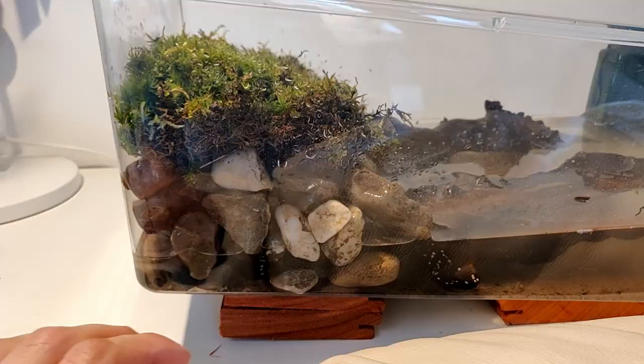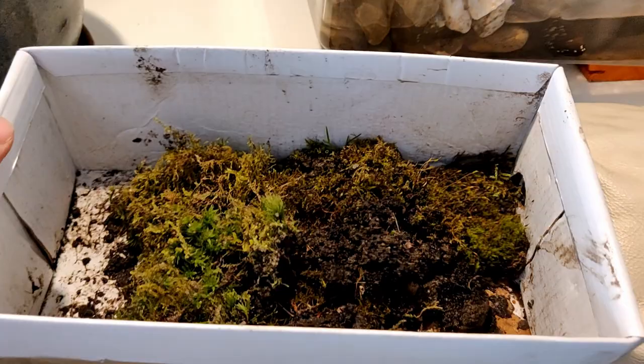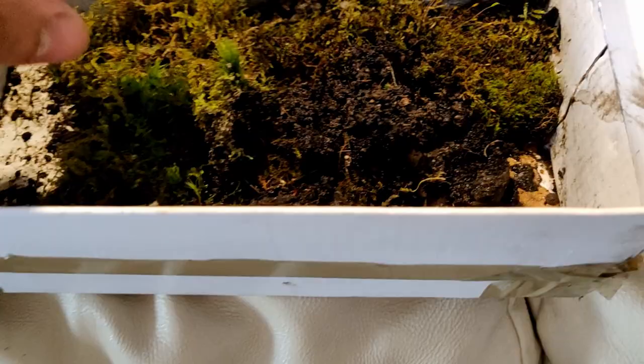So guys, this is the temporary setup I've come up with. As you can see, here's a layer of rocks with some moss on top. I had to do it like this because otherwise the filter wouldn't work. So here they are — they're a little bit hidden.